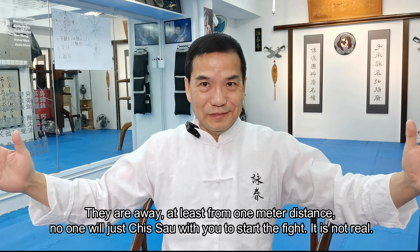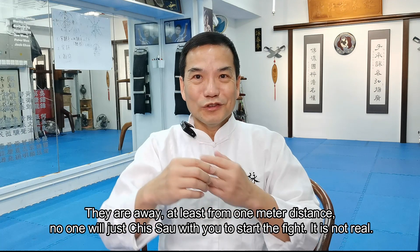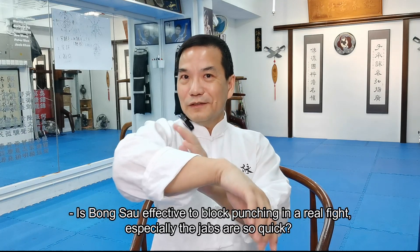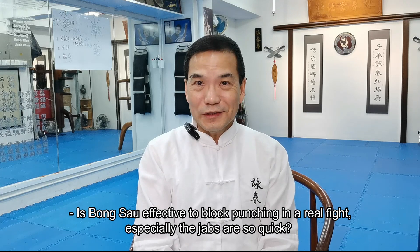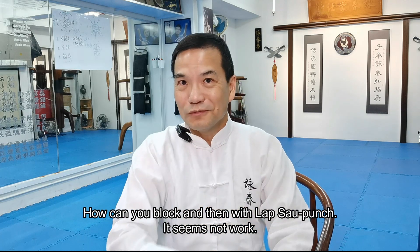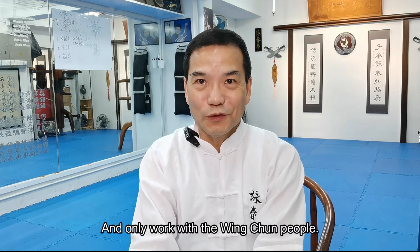No one will just chisel with you to start a fight. It's not real. Is Bong Sao effective to block punching in a real fight, especially the jab? It's so quick. How can you block and then counter with Lap Sao punch? It seems it doesn't work — it can only work with Wing Chun people.